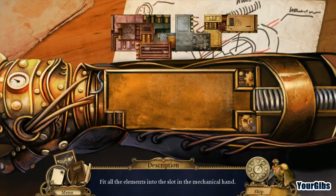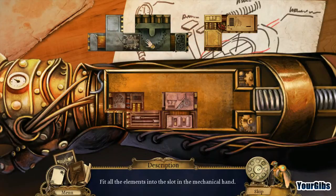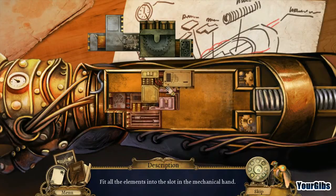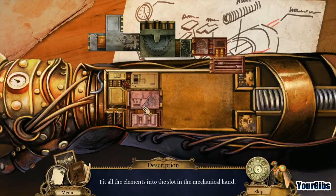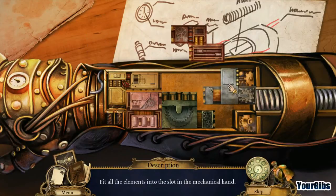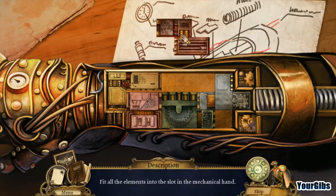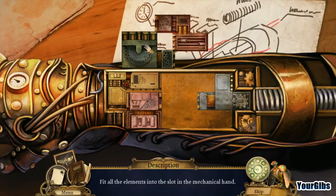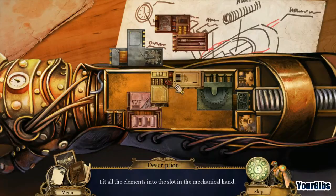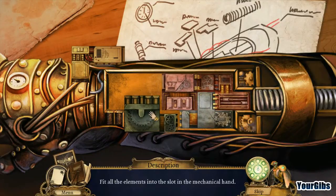We need to fit all the elements into the slot in the mechanical hand. That's clearly not going to work. Can I rotate it? I don't know if I can rotate or not. Something has to go in there — it's got to be this one. That doesn't make any sense. Oh, you know what, it's going to be this one — okay, now we're in business, we've got this!